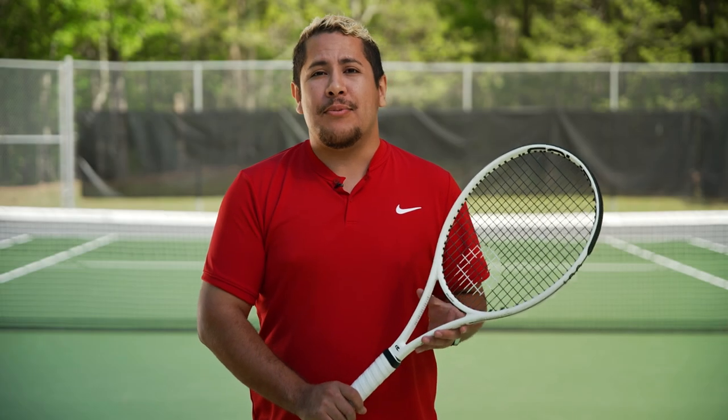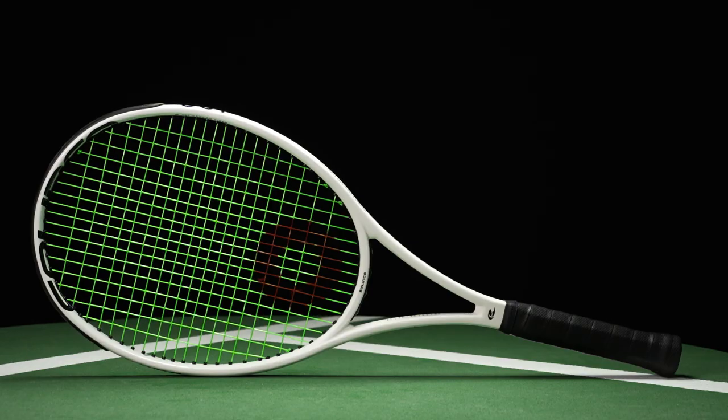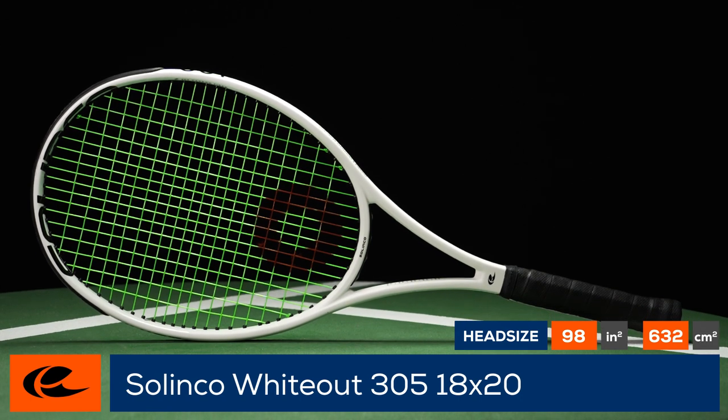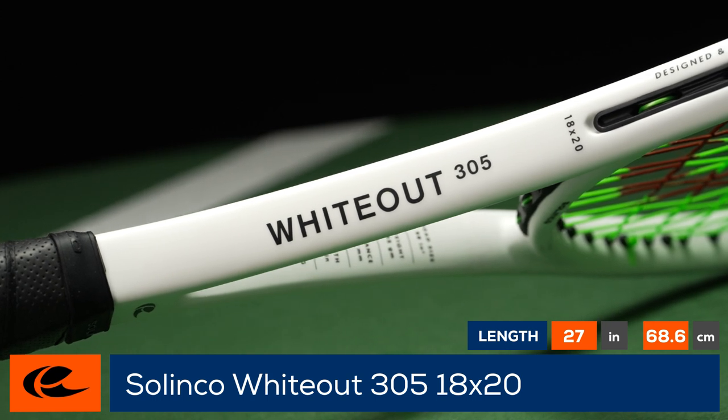Take control on the tennis court with the new Celinco Wideout 305 18x20. Celinco adds a new string pattern to their Wideout line of rackets with the Celinco Wideout 305 18x20.